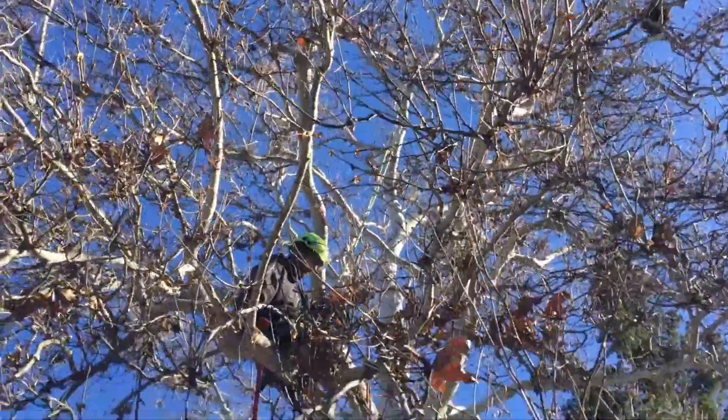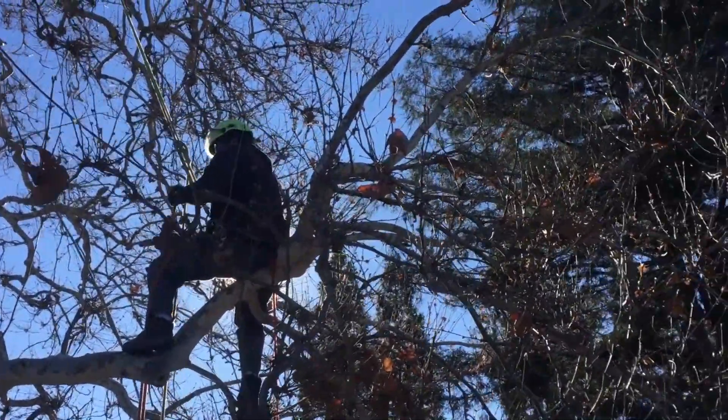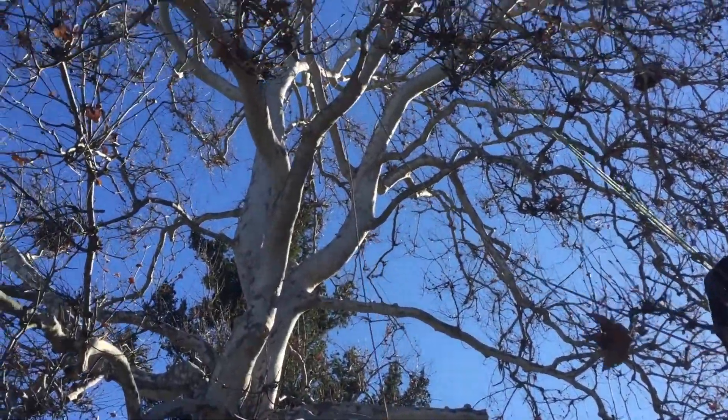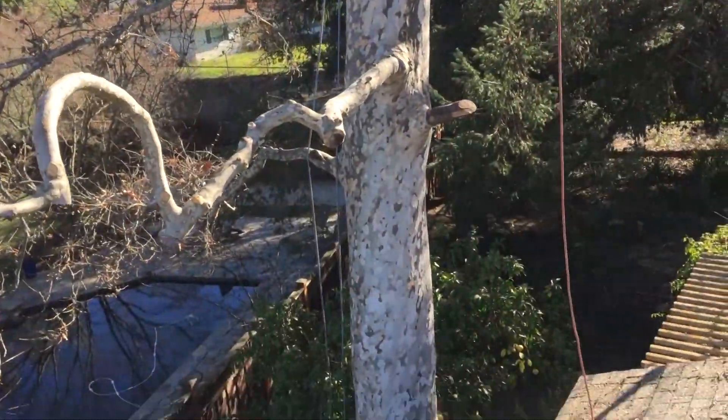What we've got is a fairly large Platanus racemosa, called a sycamore tree in the States. If you're in the UK you call this a plane tree — in the UK, 'sycamore' refers to some kind of maple. Over here when we say sycamore we're talking about the London plane, or in this case a California native, the Platanus racemosa. The London plane is called Platanus acerifolia.